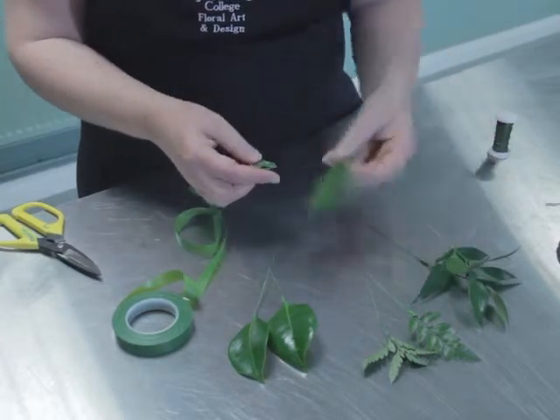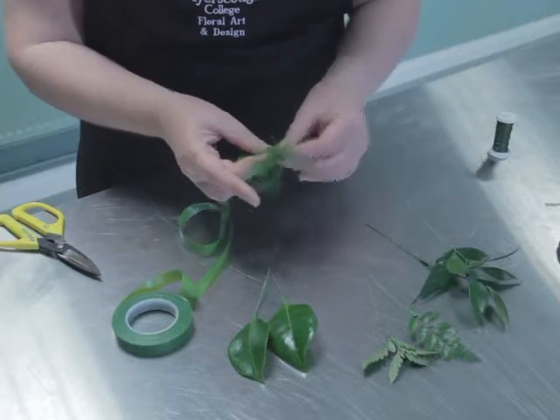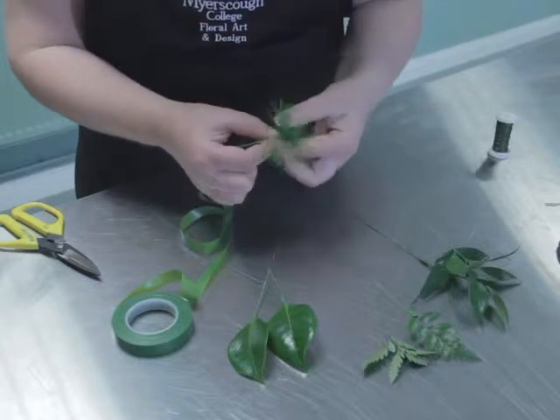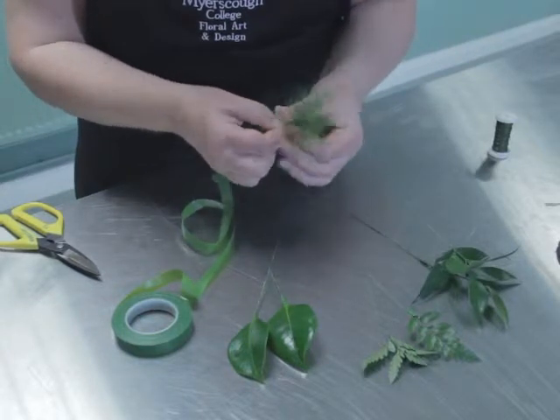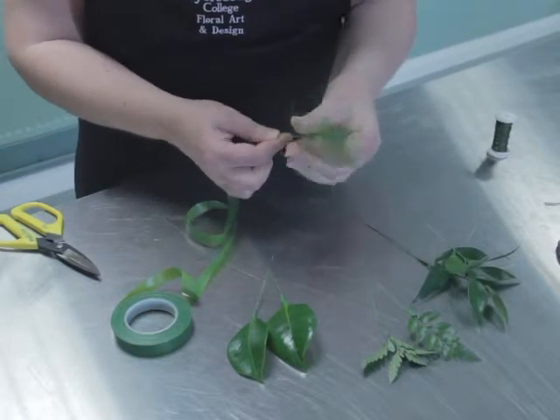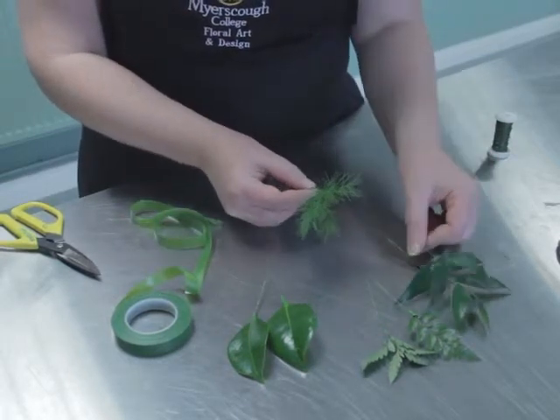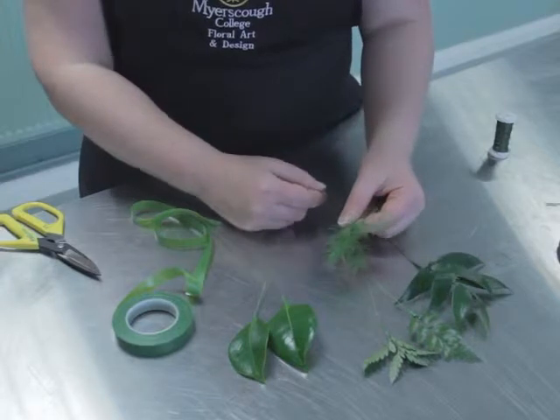And finally the asparagus. We have four different textures of foliages there, ready for wired designs.